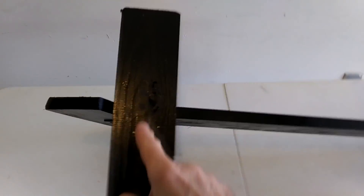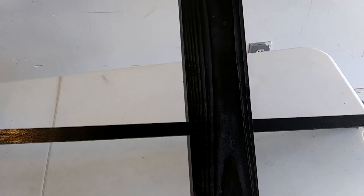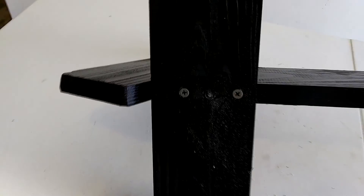This is what the torso looks like painted. For added strength you can put some wood screws right in here and right along here to make it a little bit stronger. Just added two screws right here and right here to make it a little bit stronger.